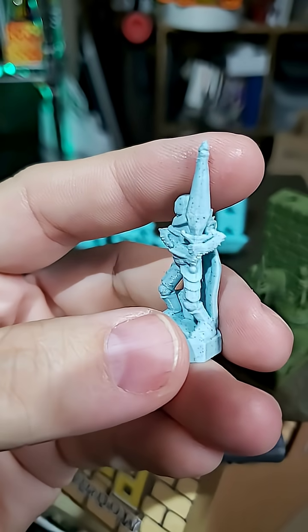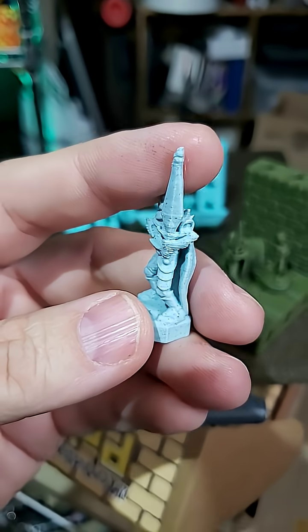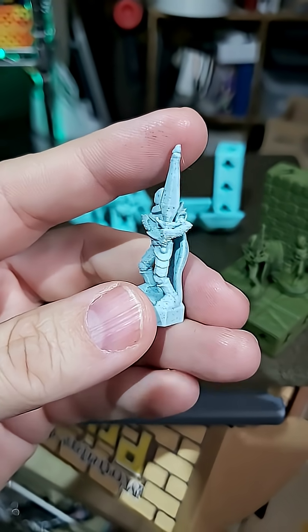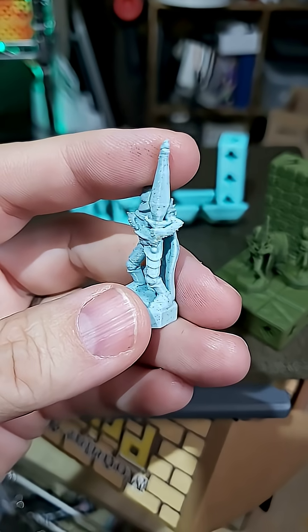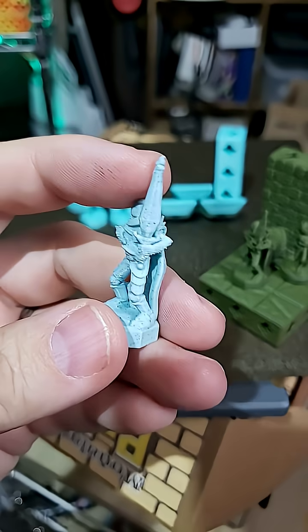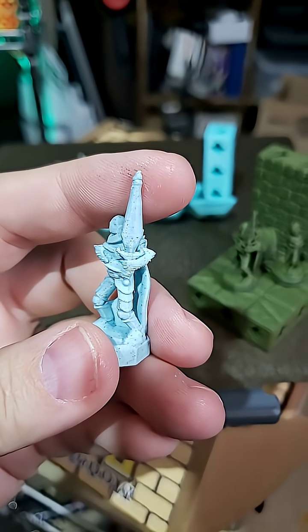You notice that as his sword goes up, as it reaches the tip, it gets squoobly and lumpy and bumpy. The problem — we call this overheating. The nozzle stays in one small area and continues to radiate heat, and doesn't allow the filament to cool before it puts the next layer down. It results in this lumpy and squoobly mess.